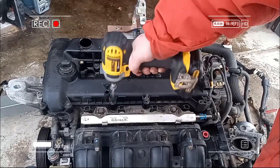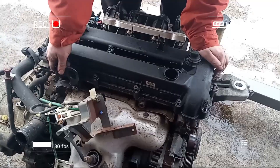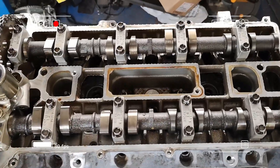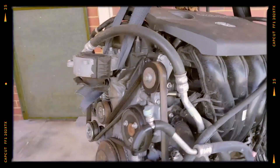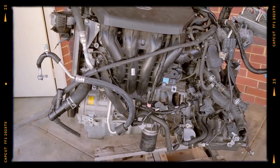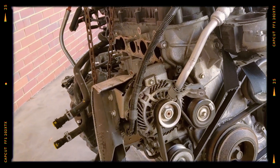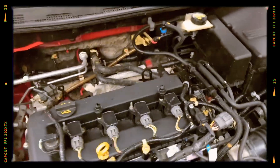The Mazda MZR 2.5 L5VE engine strikes an excellent balance between dependable day-to-day performance and robust reliability. Its mix of forged internals, efficient fueling and solid construction has made it a favourite among enthusiasts and those who simply want a long-lasting power plant. While some minor issues like intake manifold flaps and potential leaks can arise with age, most are easily addressed with regular maintenance. If you're looking for a dependable four-cylinder engine or are curious about upgrading your current Mazda, the 2.5 L5VE is a solid option that can offer many miles of enjoyable driving.